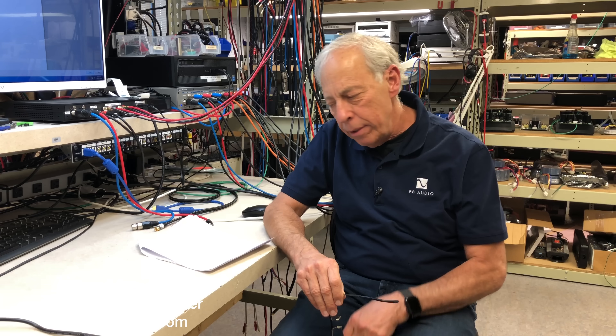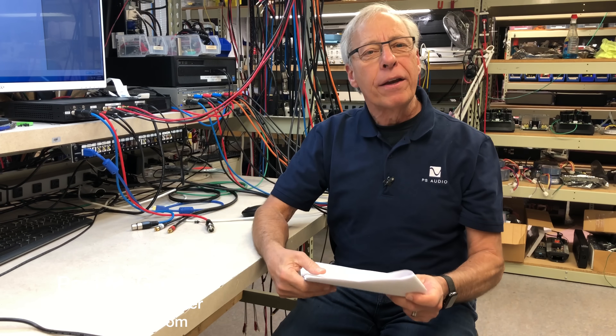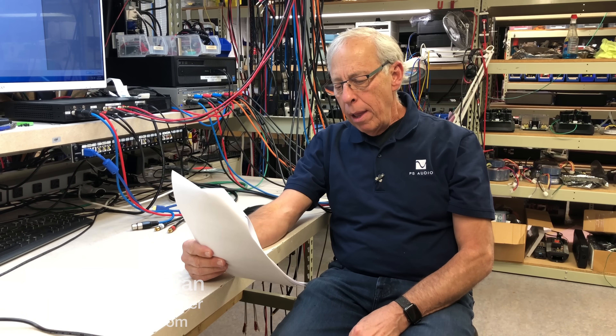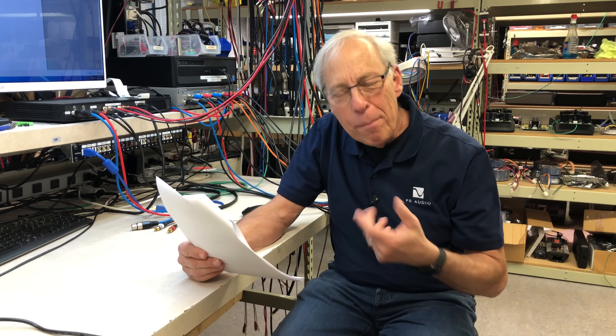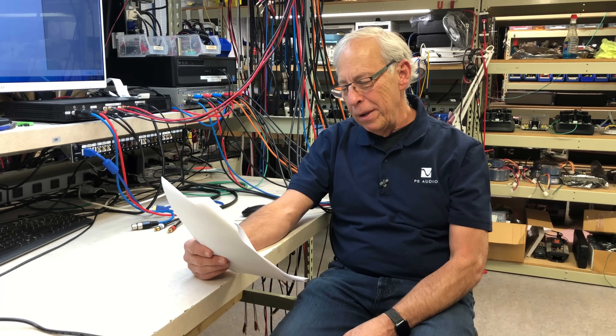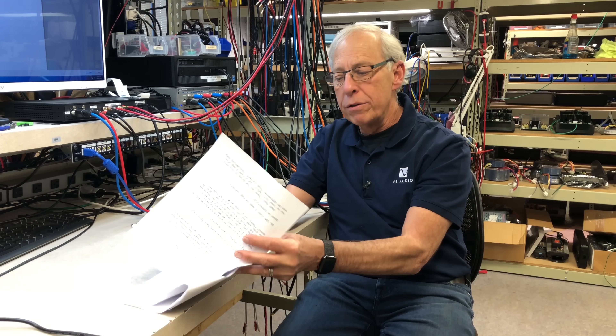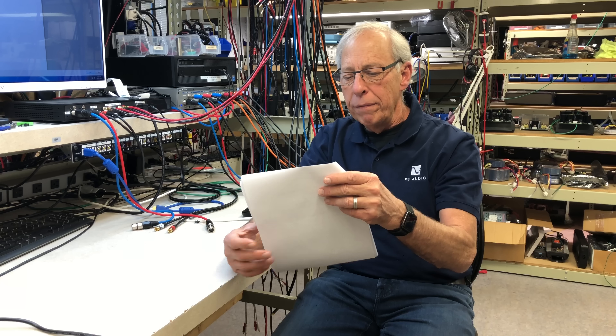Can Class D amps be high current? Jason in Connecticut wants to know. He asks: 'Hey Paul, thanks for going to this effort for us, your HiFi family. Can a Class D amplifier ever be considered high current, considering they mostly, if not always, use a switch mode power supply?'